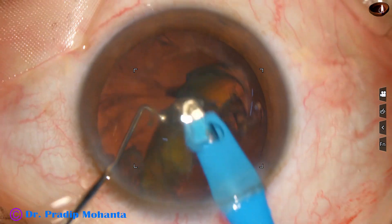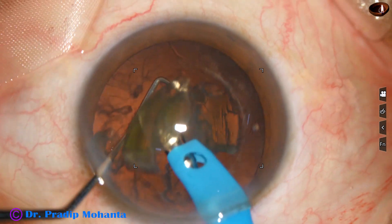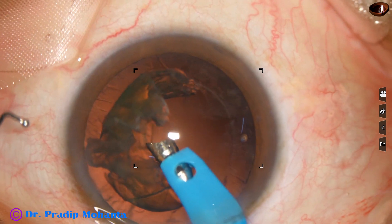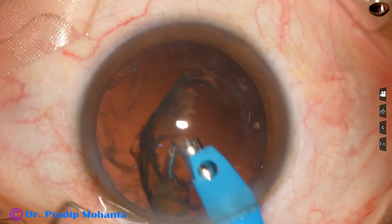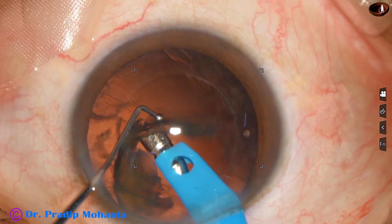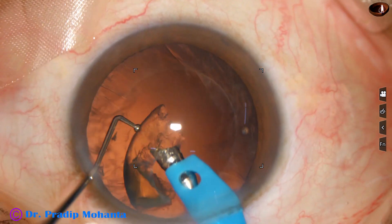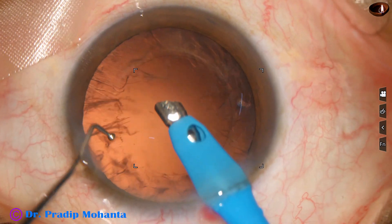These diabetic gummy cataracts just do not want to separate. But with the pre-chopper, it is not so difficult. With divide-and-conquer technique and with stop-and-chop technique, after making a trench, the posterior plate just does not want to separate or break. The nucleus is now managed.